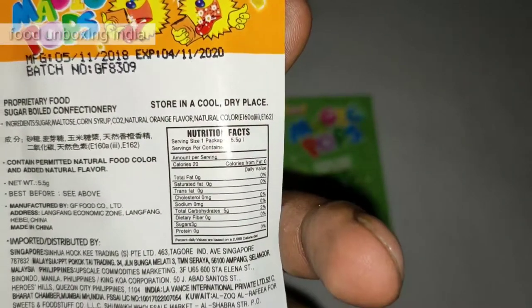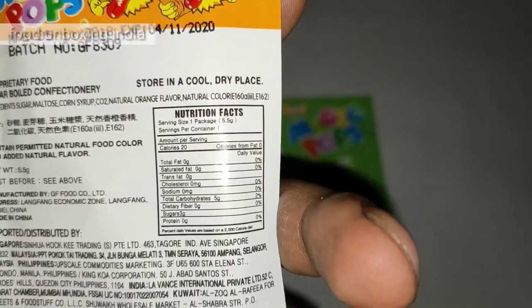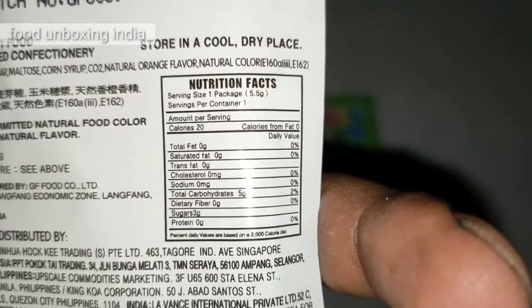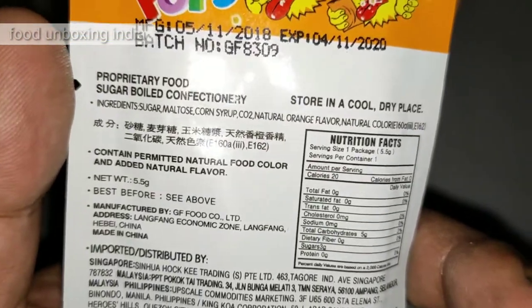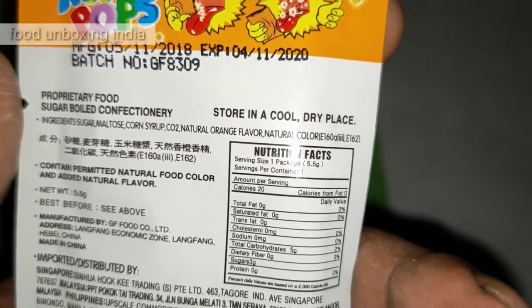Let me check the nutrition info. Fat is zero percent, everything is zero percent — only carbohydrate is two percent, so basically there's nothing but carbohydrates. It's around 515 something, and it's a proper sugar boiled confectionery.